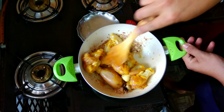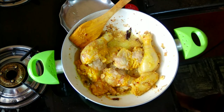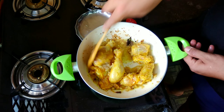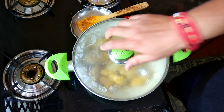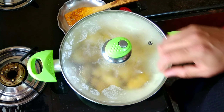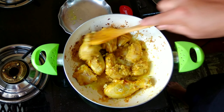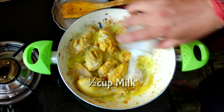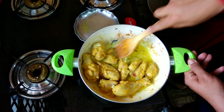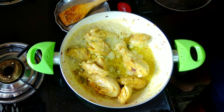At this time we will add the pre-marinated chicken and give it a nice mix. We will also add another teaspoon of ginger garlic paste — keep in mind we have already added some in the marination — and give it a nice mix. Let's close the lid and cook until the chicken is 80% done, which takes anywhere between 10 to 15 minutes. If the bottom is sticking we will add half a cup of milk and give it a nice mix.